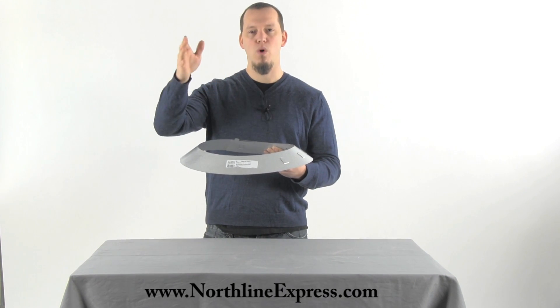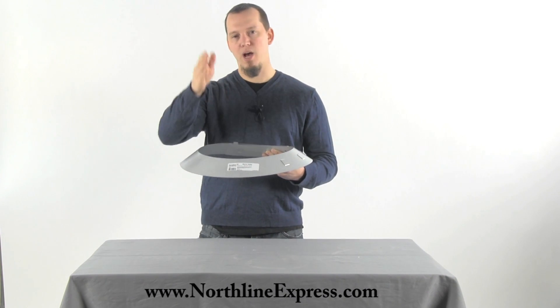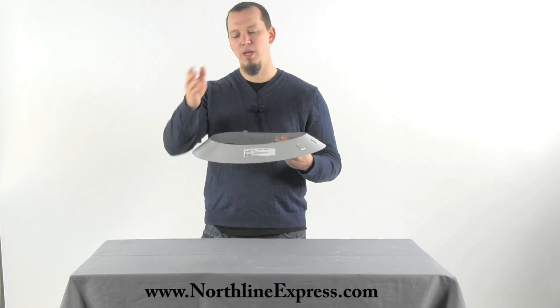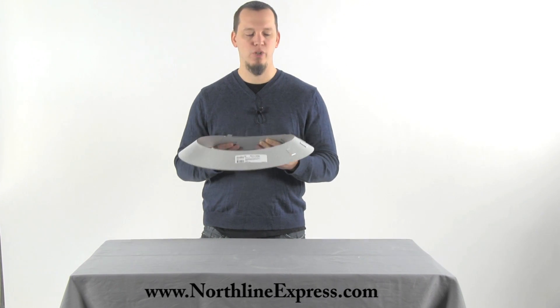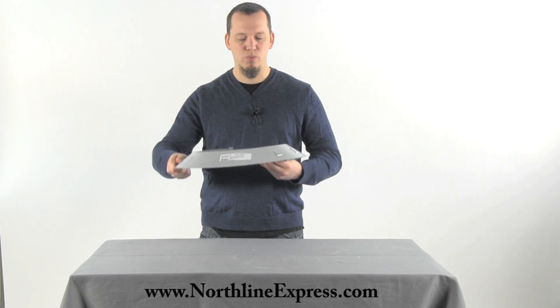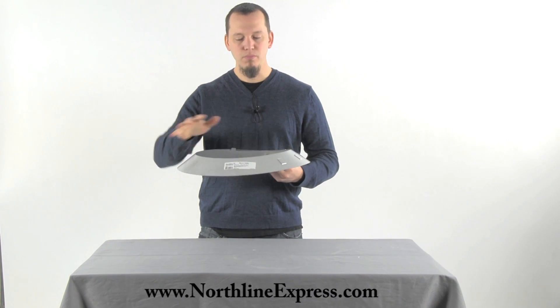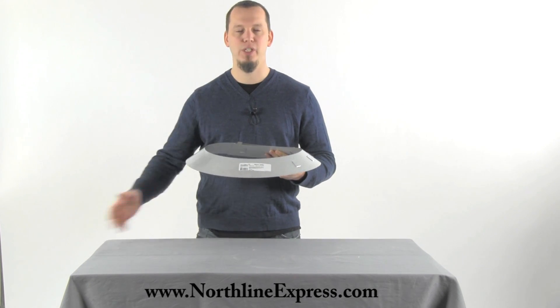As rain and water hit that chimney pipe, or if snow builds up and drips down, instead of dripping down that chimney into your home, it's going to hit the storm collar and drip off the edge. This slides down right over top of your flashing, so water drips off the edge, onto your flashing, and runs off the roof.